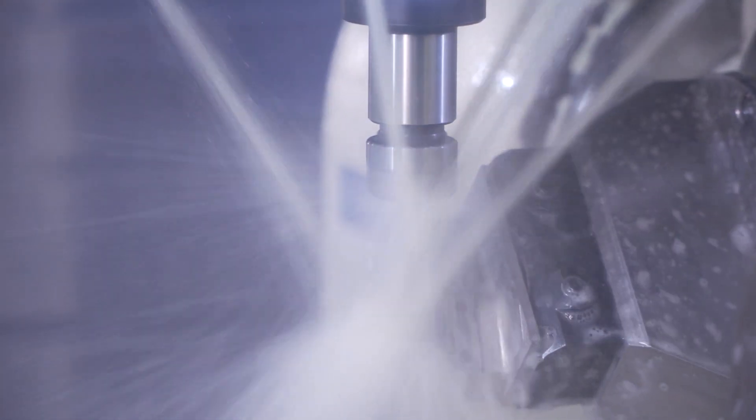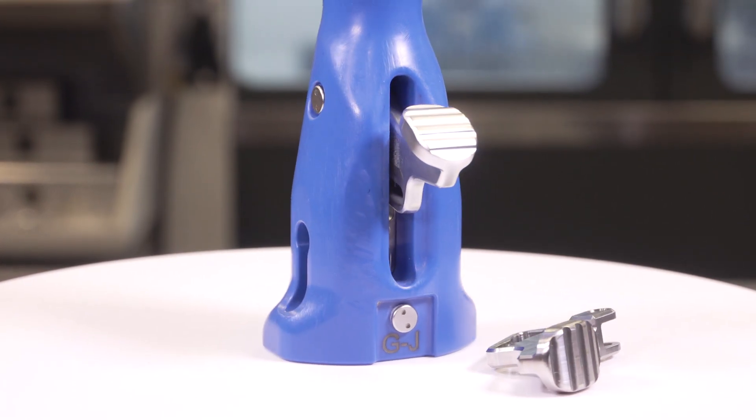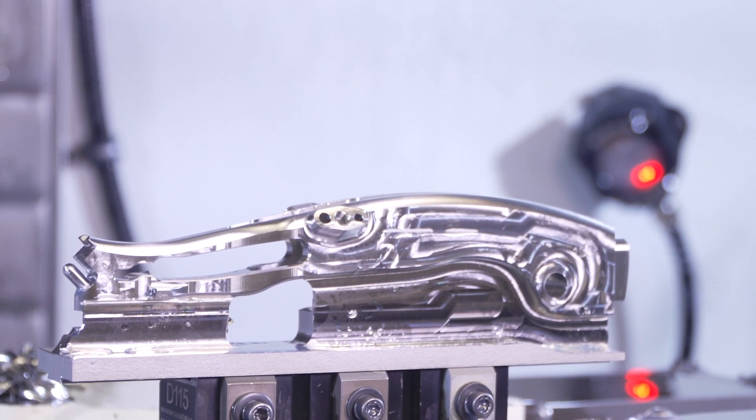For Complexus, the key to our success is doing the work others are afraid of due to the high complexity, the high tolerance, and the assembly portion of the process. By establishing ourselves in the industry as someone who wants to do the complex work, that's been the key to our success — and Haas has made it an affordable option for us to go out and capture some of this work in the industry.